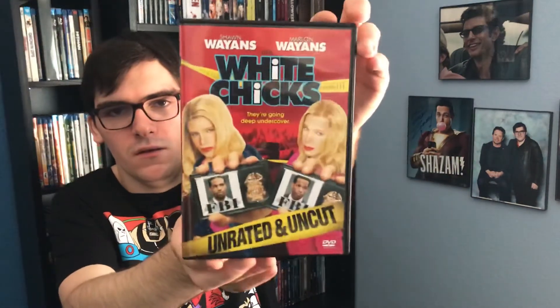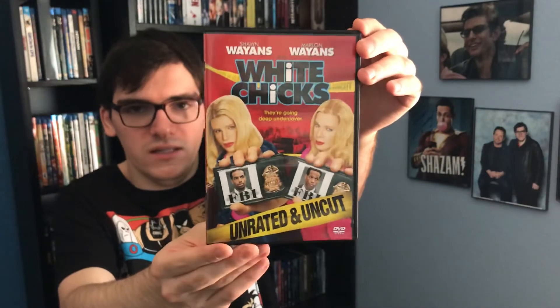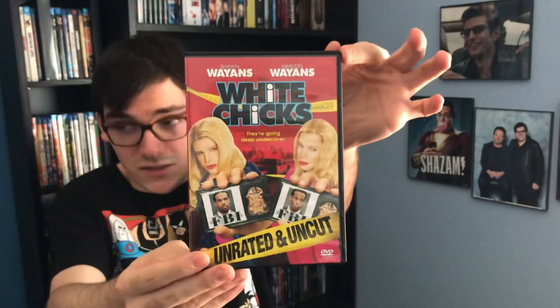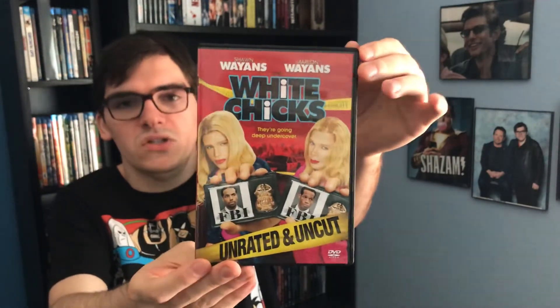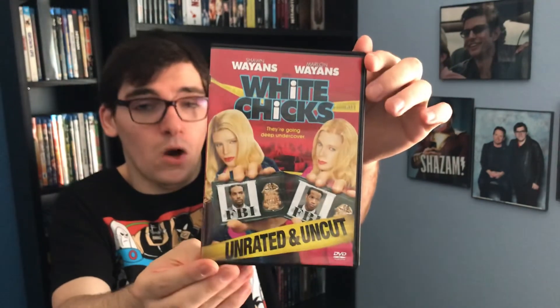That was my quick unboxing of White Chicks here on DVD, the unrated uncut edition. If you like this video, please like, comment, and subscribe. See you guys there. Also leave me a comment below letting me know which actor do you like better — Marlon Wayans or Shawn Wayans?